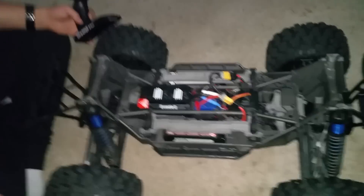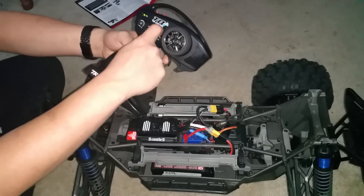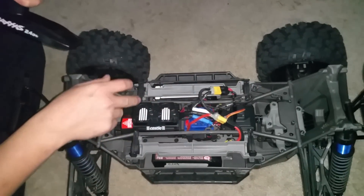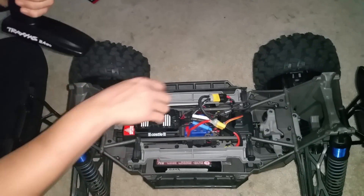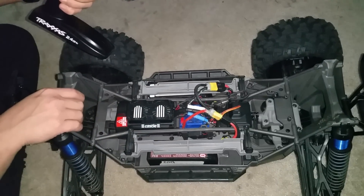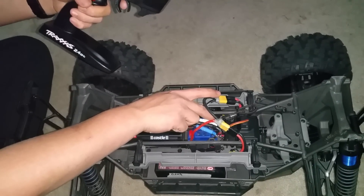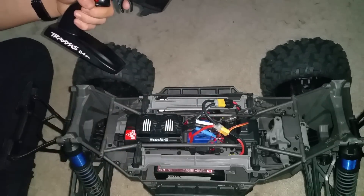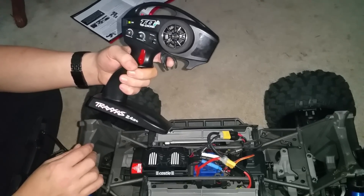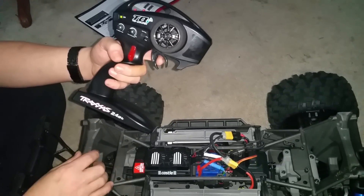For calibrating your trigger to 70/30: hold down the on/off button — don't tap it and let go, or it'll go to reverse. Hold it down, it's going to light up red. It's going to blink red once — give it full throttle. It's going to blink red twice — let go, then give it full reverse. It's going to blink green — let go, and now it's calibrated to 70/30 forward and backward. This is mainly useful for racing.